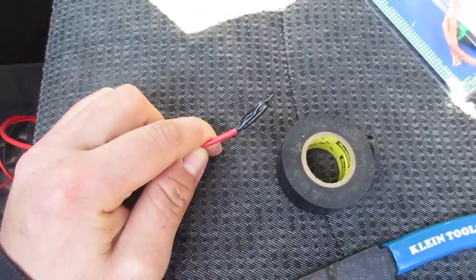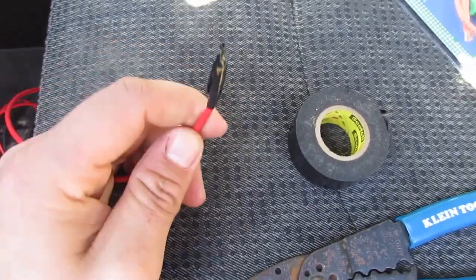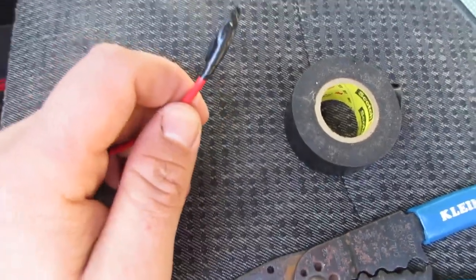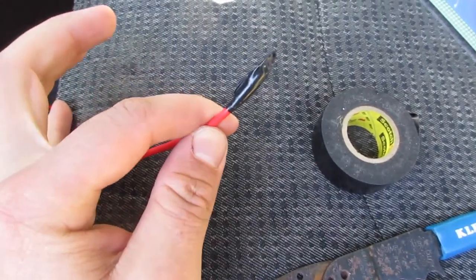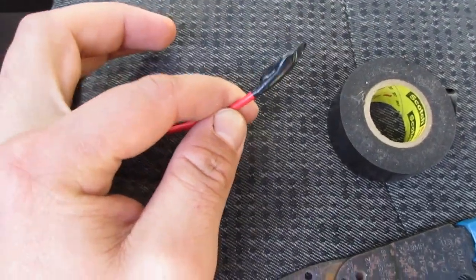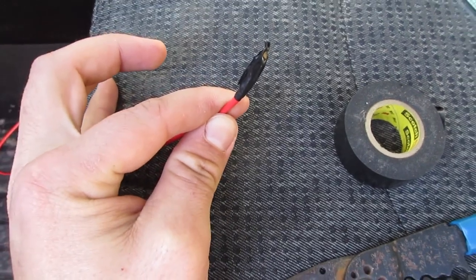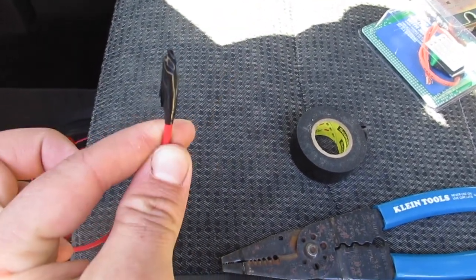What I like to do — I forgot to mention — is it doesn't matter, but you do have two positive wires. So whichever one you would like to identify, I like to just take a little bit of electrical tape, put it around the end of it, so I know — when it's all fed through and I can't tell which wire is which — which one is supposed to be going to the light bar or to the battery. This one will go to my pods, and I just put a little electrical tape on the end so I know to run this one to the pods, not the battery. Just a little tip.